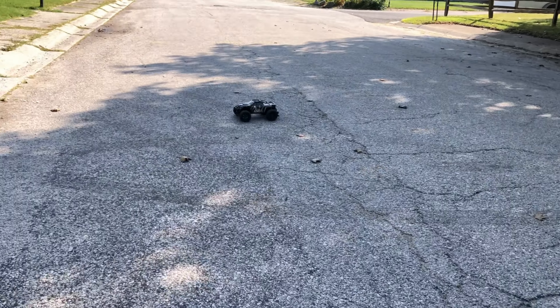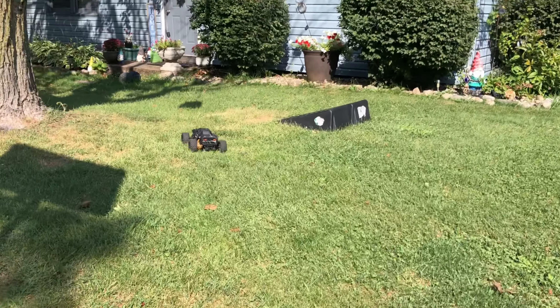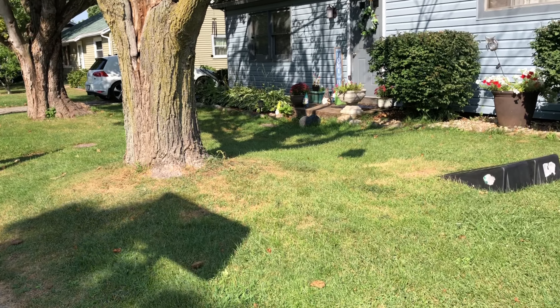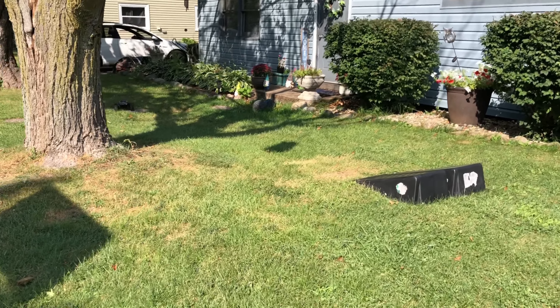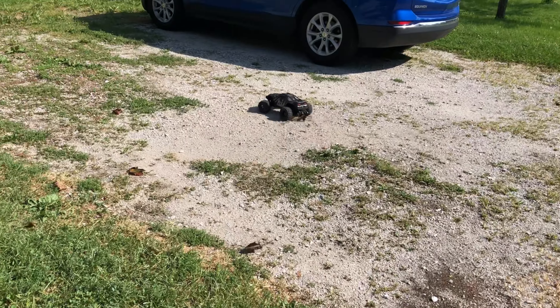This has been a good truck for me. The only thing I had broken was one drive shaft, but they've got those on Amazon. I broke the drive shaft because I crashed — me and Joey were running together and we crashed into each other. Other than that, that drive shaft probably wouldn't have broken.